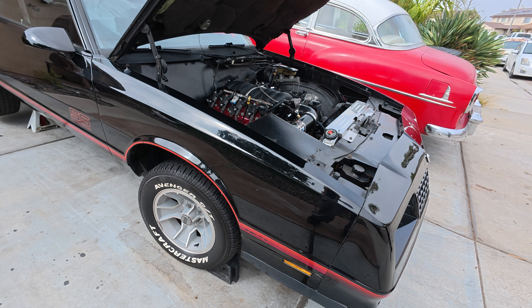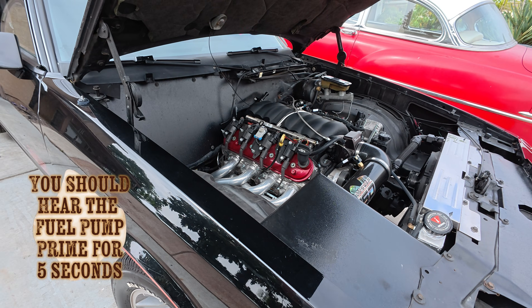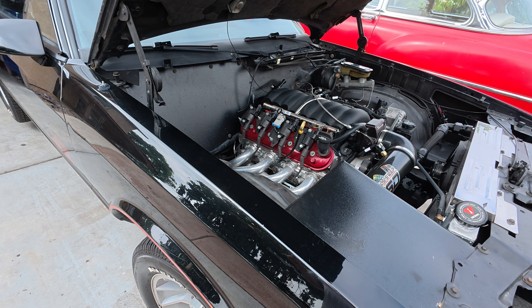So now it does crank — it turns over real quick. Go ahead and try to crank it like a start, and then you're going to see you can't hear the fuel pump come on. But it'll still crank over. Right there, you should have heard the fuel pump come on.